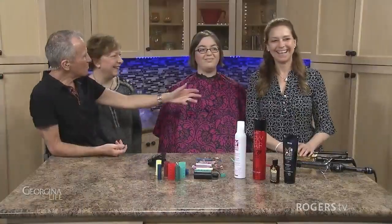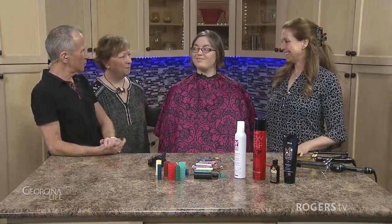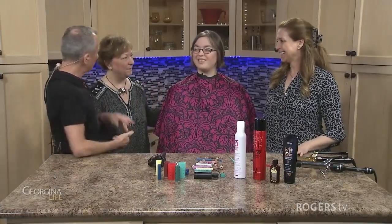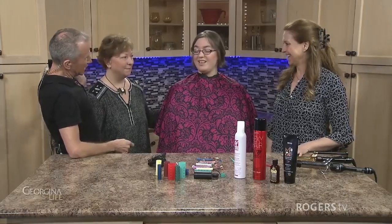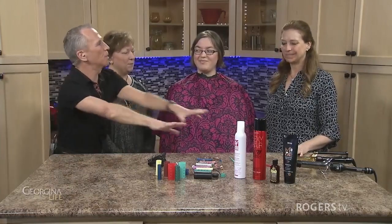Welcome back Georgina. What do you do with thin hair? Our next guest Margaret Harrison from Hair I Go is going to show each and every one of you how to fluff up that thin hair. Welcome back — it's been a while — and our lovely model Arden, who's a member of the Rogers family.